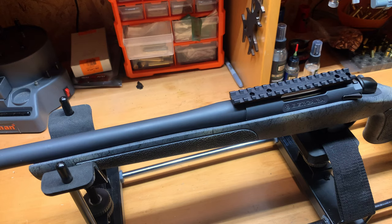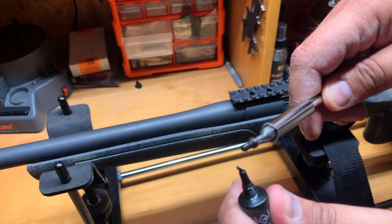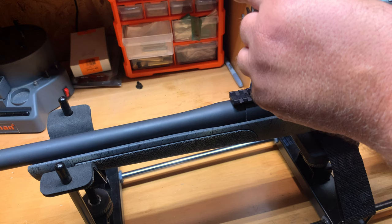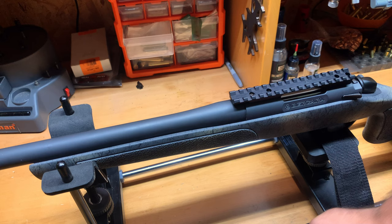The screw holes line up nicely — EGW gets everything right. I put my screw in with thread locker on it. I usually start from the front, just snug — because we're going to go back over with a torque wrench and do 20 inch-pounds as specified. Then we repeat the same process going front to rear.